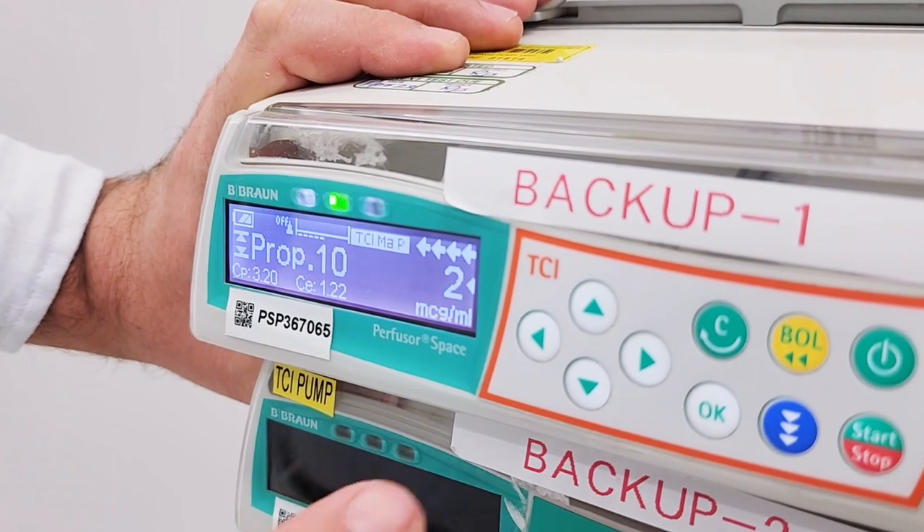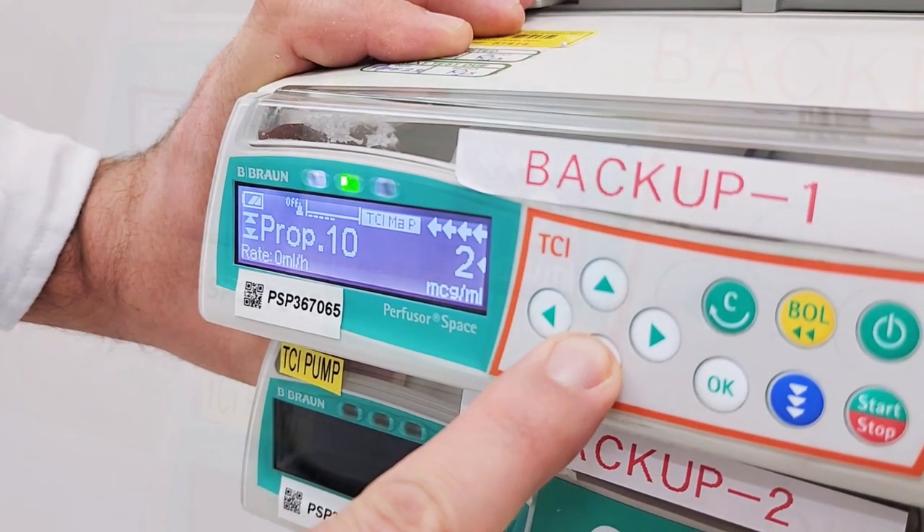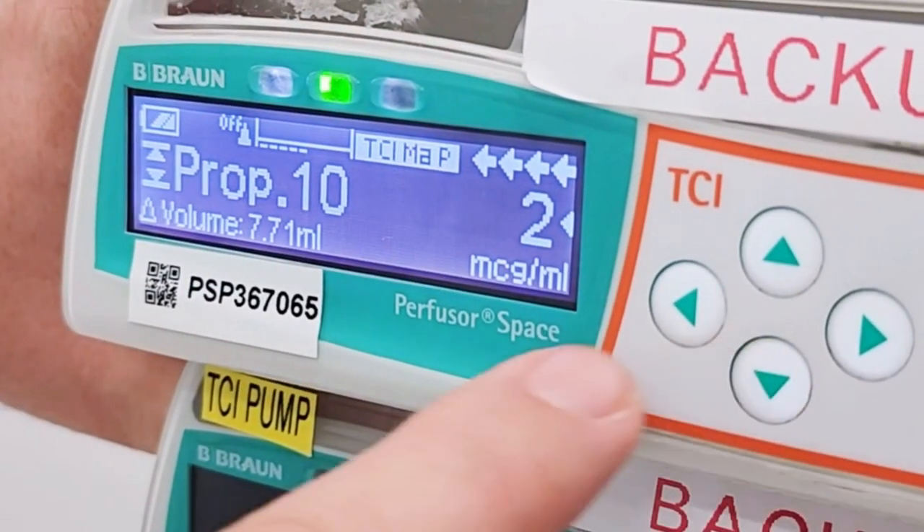You can see the infusion details by pressing this down arrow. Use the arrow down to check other data such as volume and amount infused.